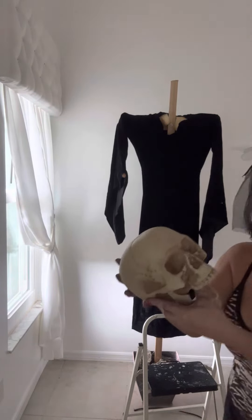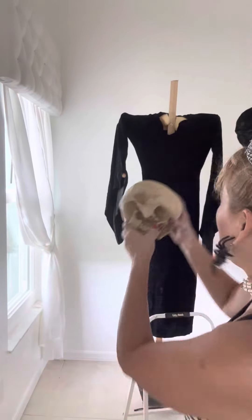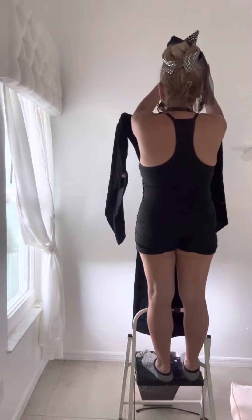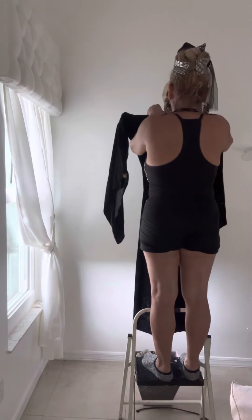I have this skull that I got from Home Depot. What I did is I made a hole on it, and I'm going to put it there because this is only to give her some support for her head. So I'm just going to put it there.